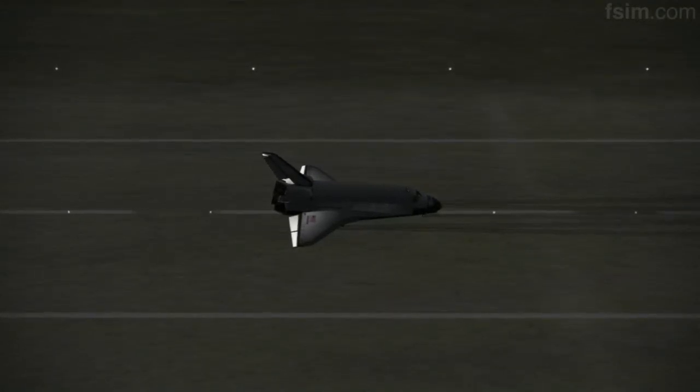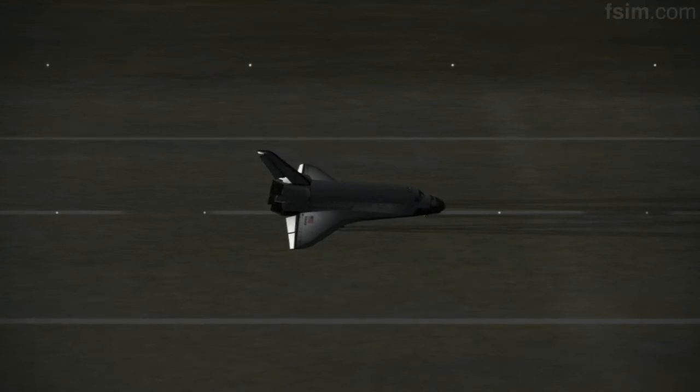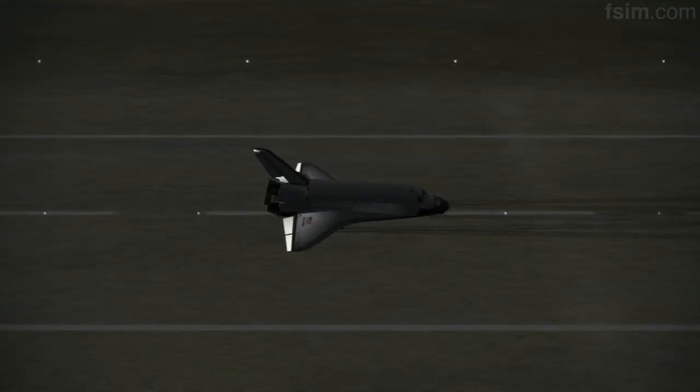We'll stop, Houston. Welcome back. Congratulations. We have no immediate post-landing deltas.